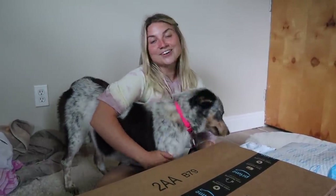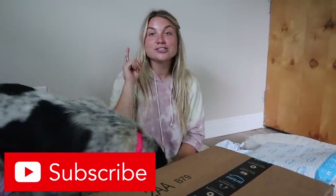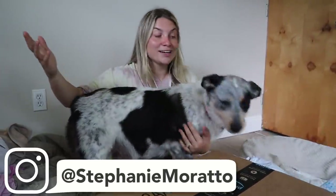If you guys are excited for today's video and excited to see how this nursery turns out, make sure you go ahead and give this video a big thumbs up. Don't forget to subscribe to my channel down below. Make sure you turn on those post notifications so you don't miss any of these videos — you don't want to miss this birthing video. Let's just go ahead and get right into the video.